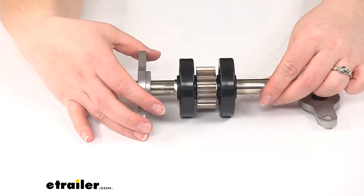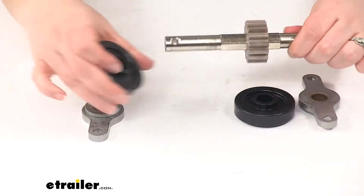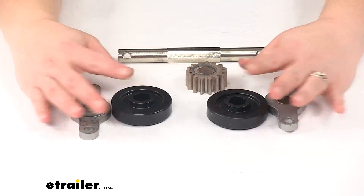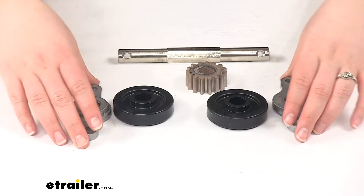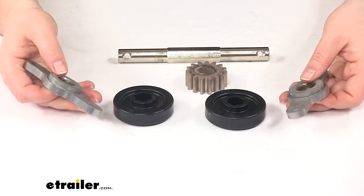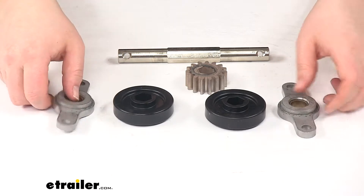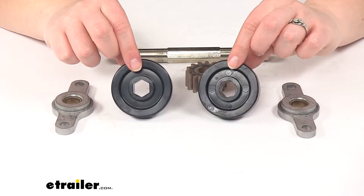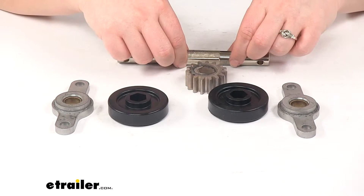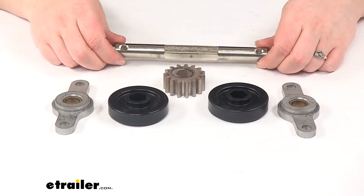We'll take everything apart — it's going to look like that. We'll have our 2 attachment points for the outside; you'll want that fatter end to be towards the middle to hold in place. Then we'll have our 2 rollers with the octagon or hexagon spacer inside to make sure it turns with our pin, our 15-tooth gear, and then that center pin.